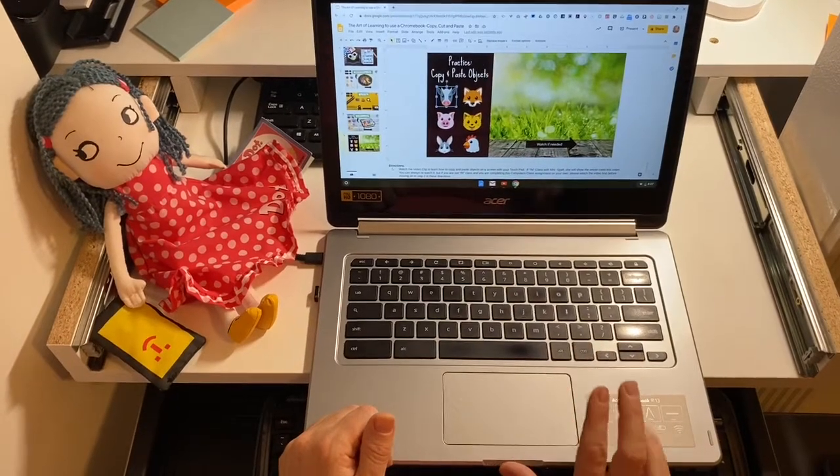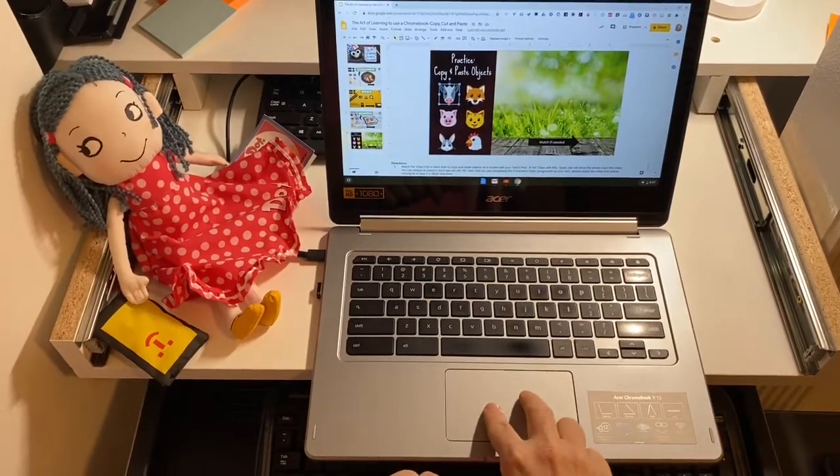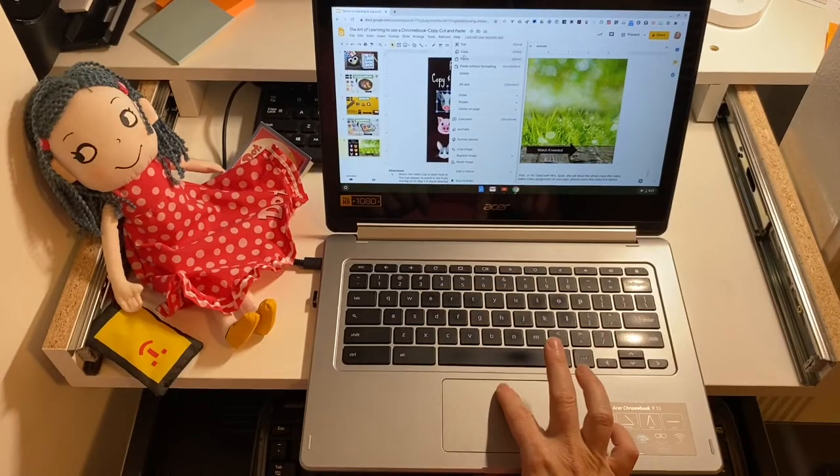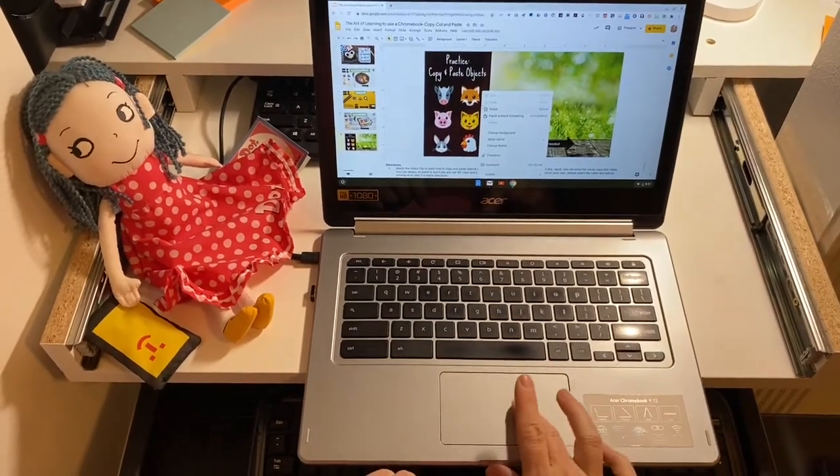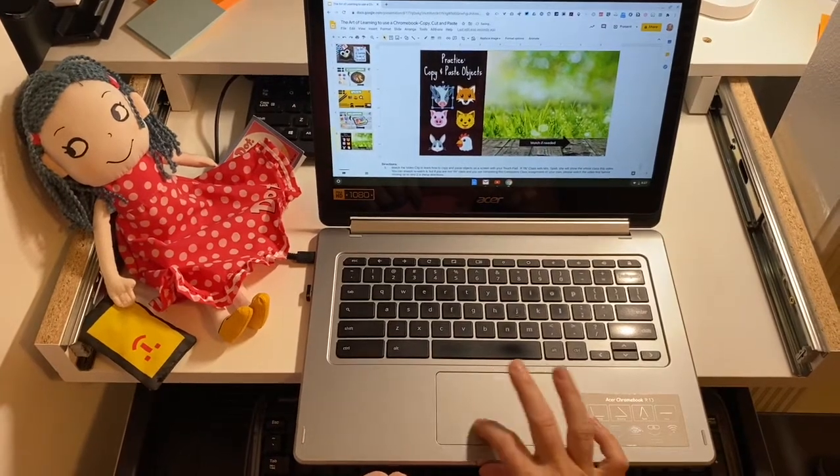I'm going to start with the cow. I'm going to select it. I'm going to use two fingers. I'm going to choose copy. I'm going to click over in the grass just because it's easier. I'm going to choose paste, and I'm going to drag it on top.